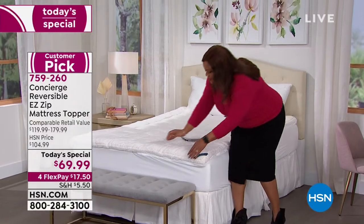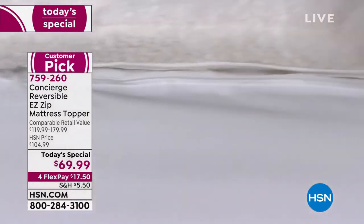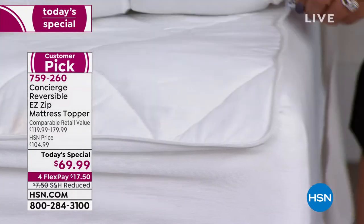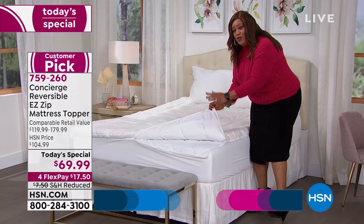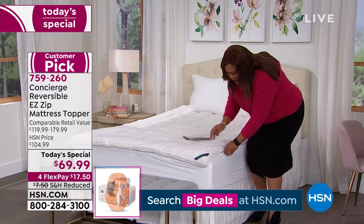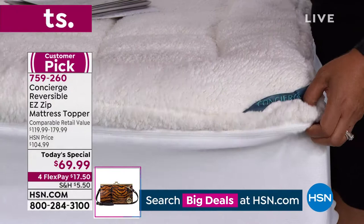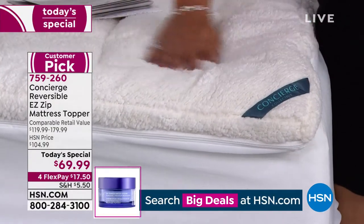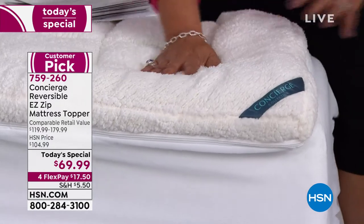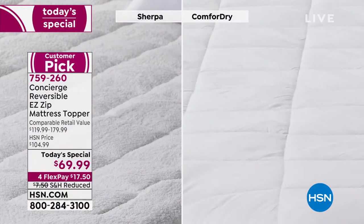What you'll love is the zip-off feature. Do you see the zipper right here? This is genius — you just take the zipper off and then you're able to wash it. If you go to the department store, they don't have these zippers where you can zip this on and off, take the whole thing off, put it in your washer and dryer, have Sherpa on one side and microfiber on the other with moisture-wicking technology. This does it all.